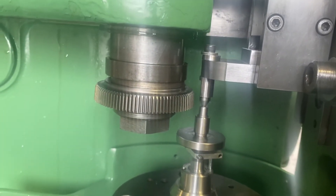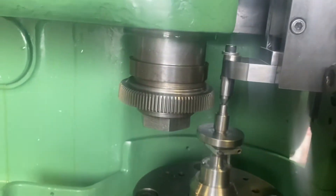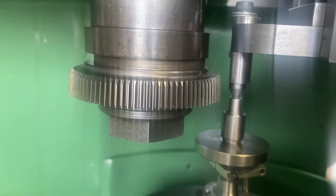I'm going to cut first the 12T32DP, this small one right here. The cutter already, it's past the top of the gear.